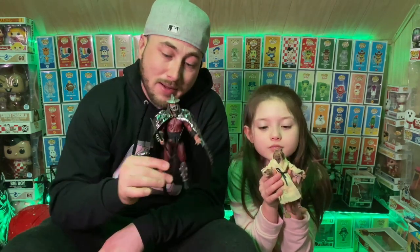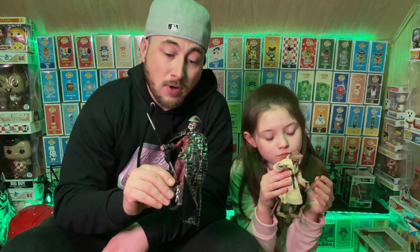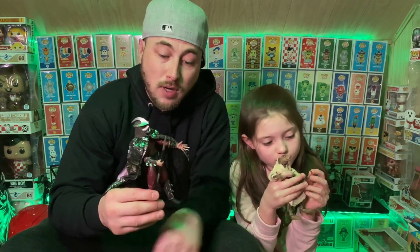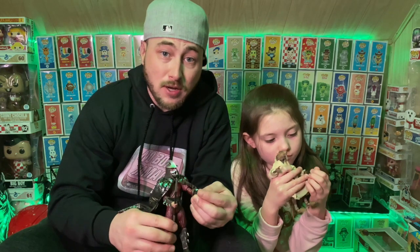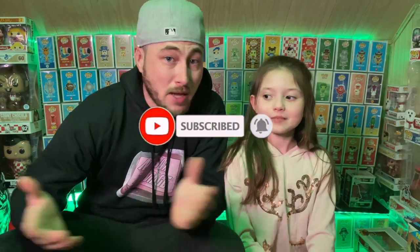If you guys like NECA, this is definitely one to pick up. I'm a big fan of Ninja Turtles. Check out your local Walmarts — we found one, maybe you guys will be lucky enough to find one too. We appreciate everyone for watching and subscribing — you can subscribe absolutely free. Go check out the merch shop, Pothead Pops merch, check out No Box Damage merch. Doing big things this year, hope you guys enjoy it. Subscribe, like our videos — until next time, peace!